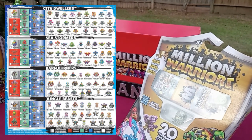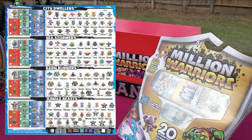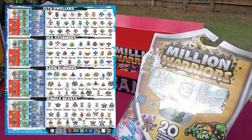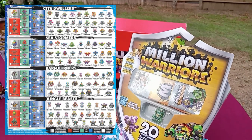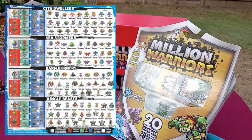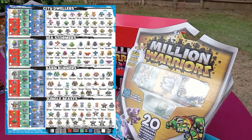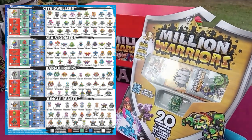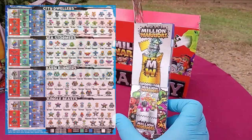The four factions were the City Dwellers, the Sea Stormers, the Barn Burners, and the Jungle Beasts. I guess they're pushing that back, or maybe scrapped it altogether, to just make more figures with the same sculpts they already have — same tooling. But then, of course, there are a couple more sculpts.